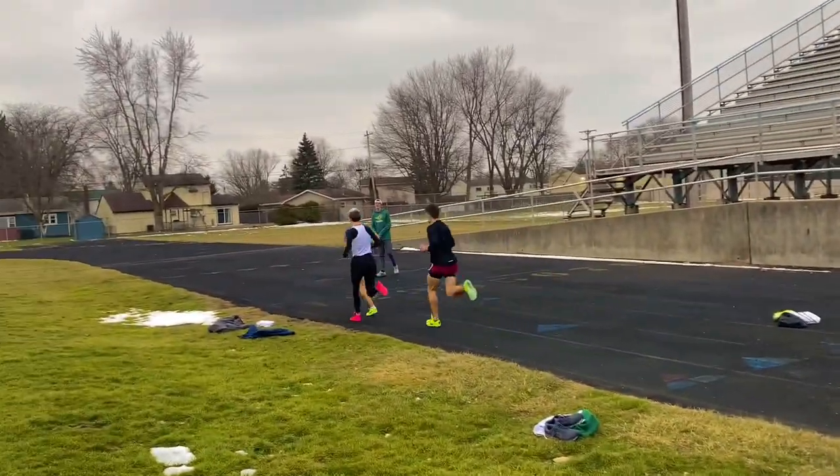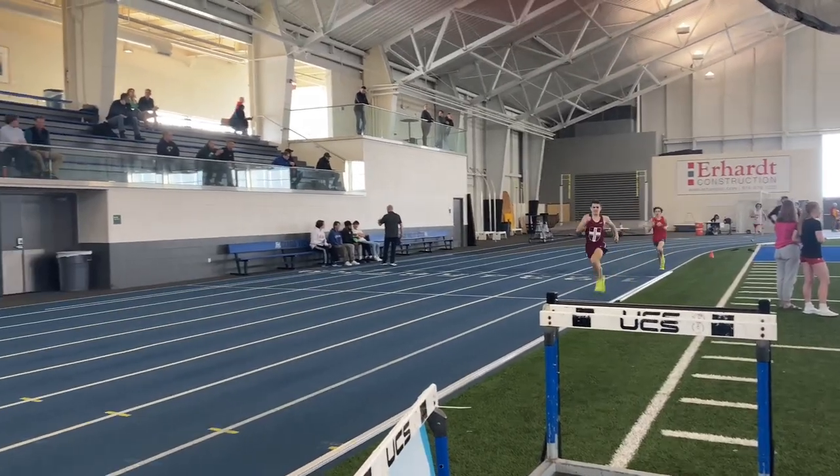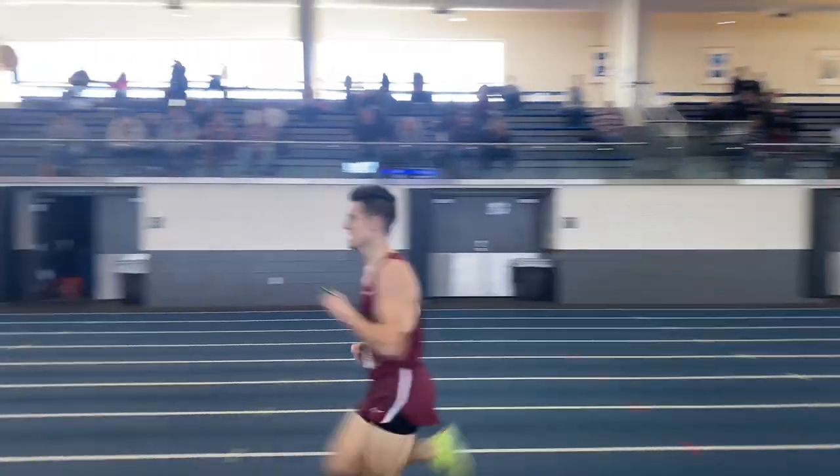These shoes are very snappy for a mid to long distance shoe, because most shoes in that category don't have that snap and are not as light as this shoe, which makes it a big competitor. When you go into the 2023 track season, you're going to see a lot of people rocking these shoes because no other shoe can compete against this shoe.